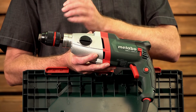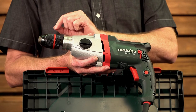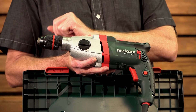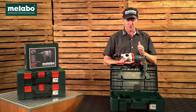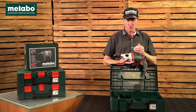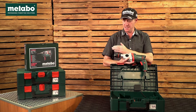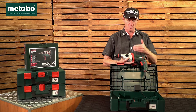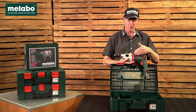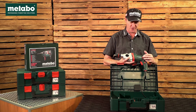The chuck in front is a Metabo red ring keyless chuck from 1.5 millimeters to 13 millimeters. This machine also has the Metabo S safety clutch, which is a mechanical decoupling clutch. Should you hit rebar in masonry or concrete, your drill bit stops spinning while your motor continues spinning with the fan so cooling continues, and you as the operator don't get hurt in your elbows or wrists.